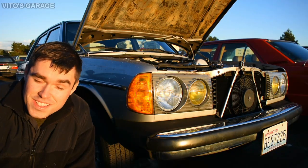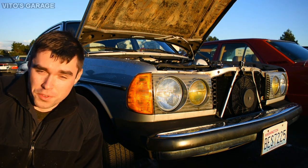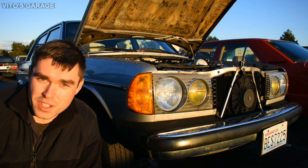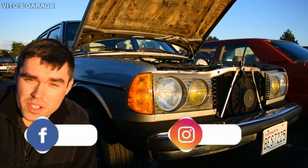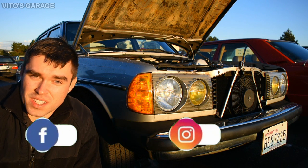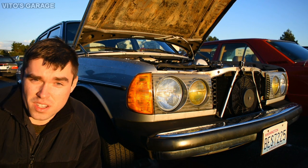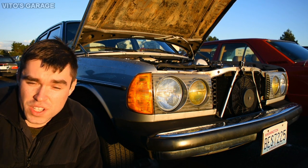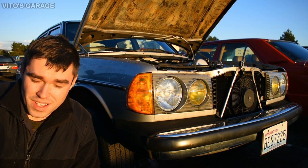Hey guys, welcome back to Vito's Garage. In this video I'm going to show you a full procedure on how to take care of your door. In this case I'll be working on the right rear door — pulling the door panel off, cleaning and inspecting everything, preserving the door from the inside, and lubricating the window regulator and door stop as well.